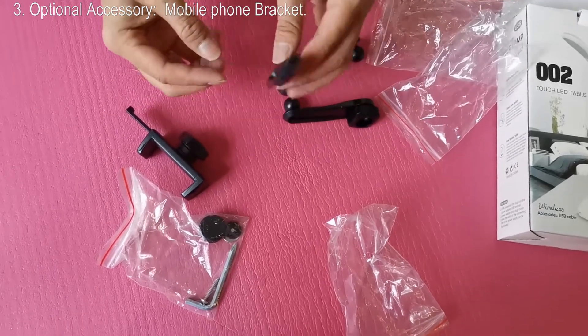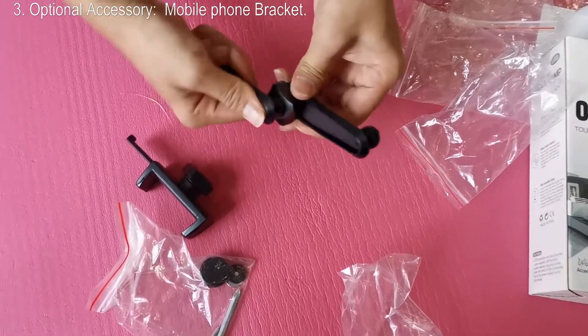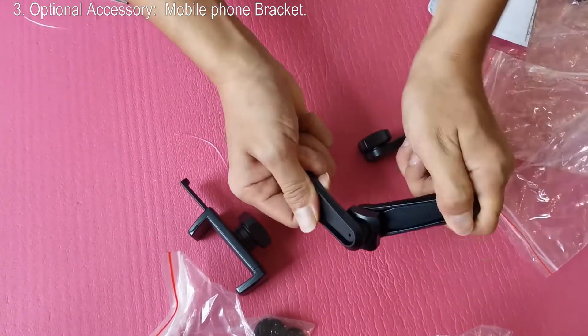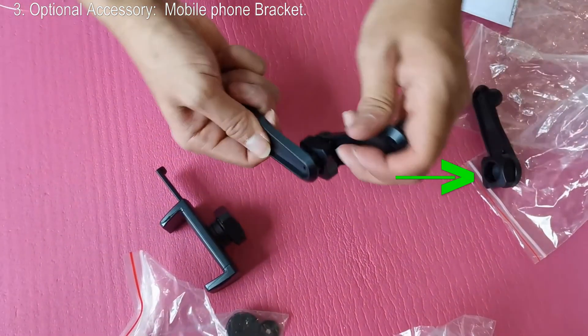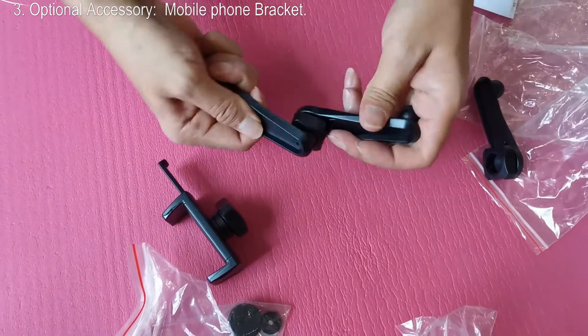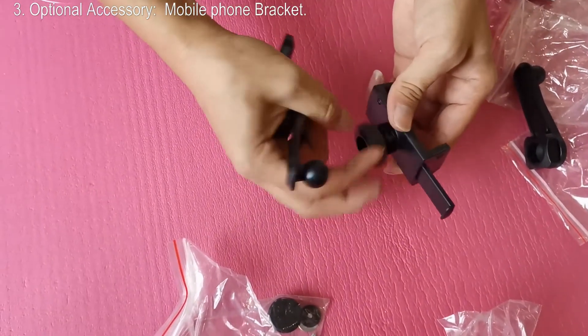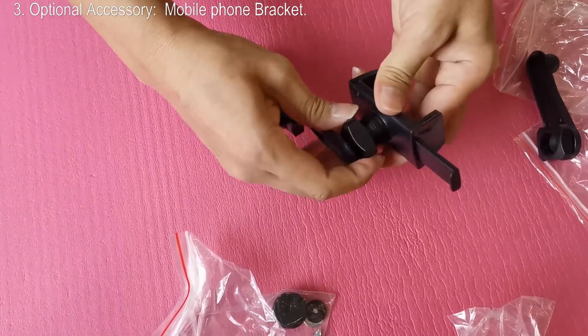You will also get this accessory. Combine the two rods — unscrew the big nut, insert the ball into the seat like this. Using two rods is enough. The third rod is for replacing when maintaining; no need to install it now. If you really want to use all three rods, it will become too long and loose. This is the phone clip — insert it here, then screw it.